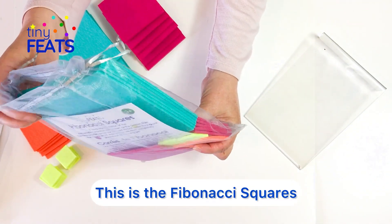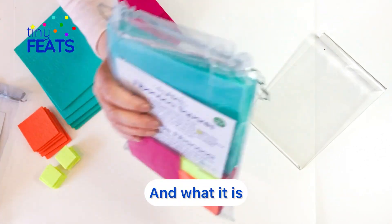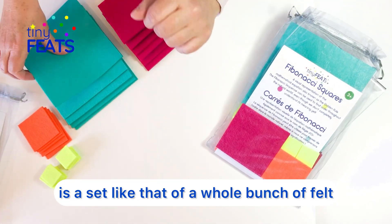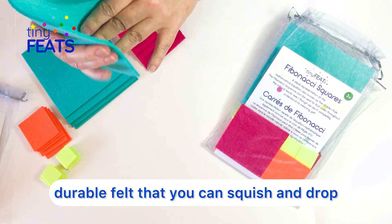This is the Fibonacci Squares, a really unique educational toy from TinyFeets. It's a set of a whole bunch of felt squares made out of this thick, rigid, durable felt that you can squish and drop — it doesn't hurt.